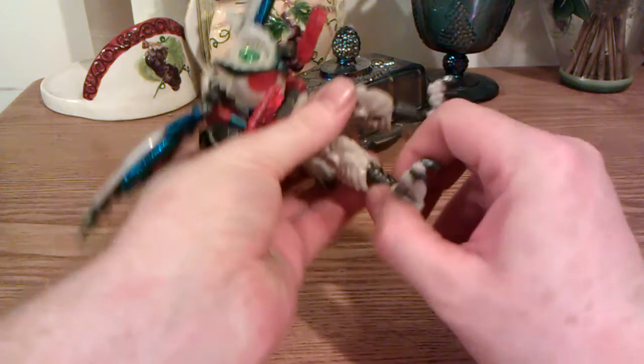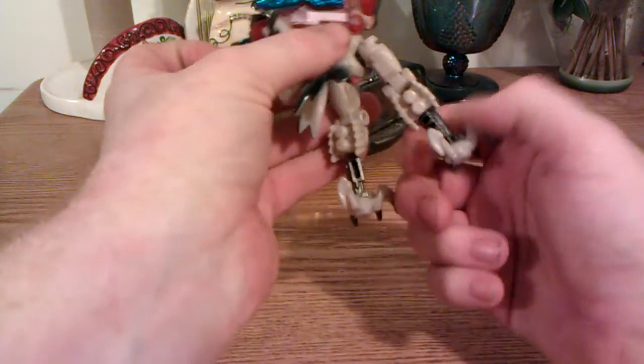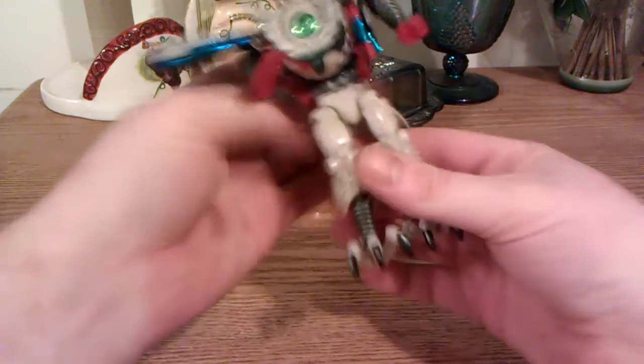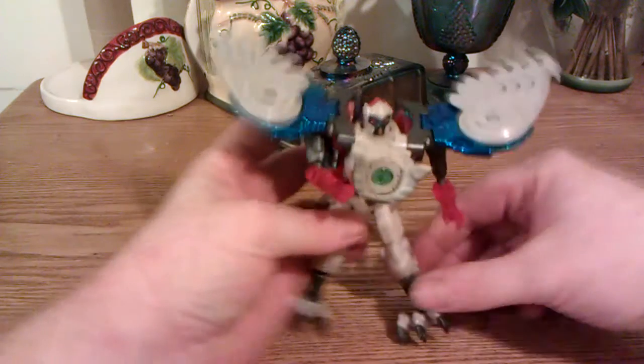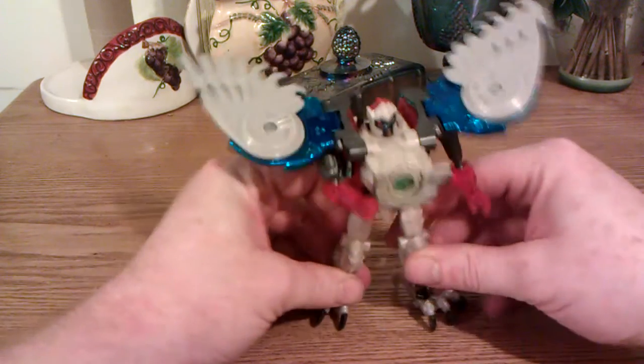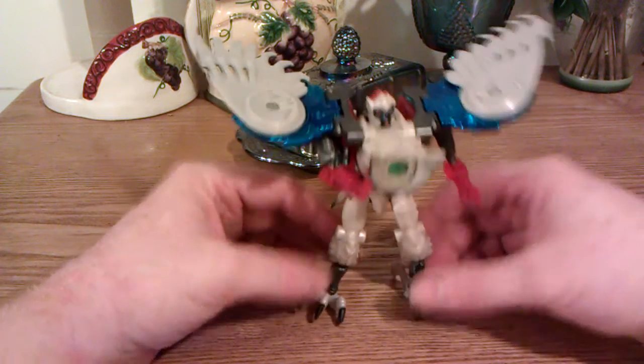That video did remind me that this guy existed and that I had wanted one. I'd seen it on a couple of sites, but I never really thought much of it. I thought, man, I need to have that because I like owls. I'm pretty much an owl fan and I'm a Prowl fan too, so that's cool.